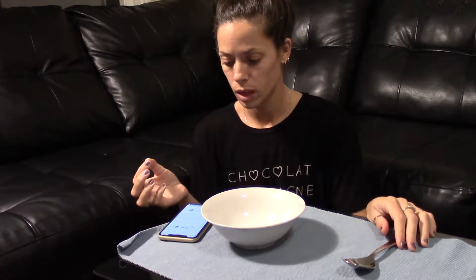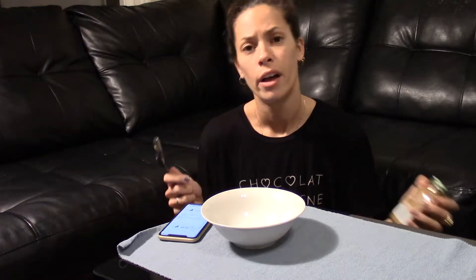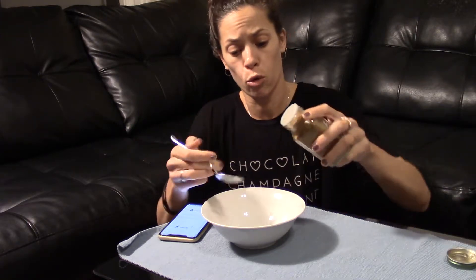We need half a spoon of curcum — how do you say curcum? Curcum, I think. I don't have curcum. I have cumin instead. I put the cumin.